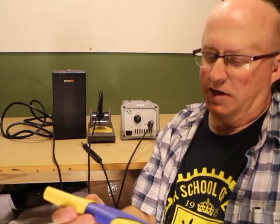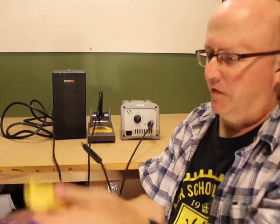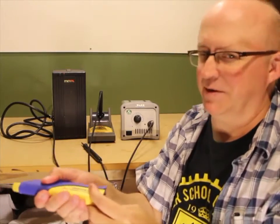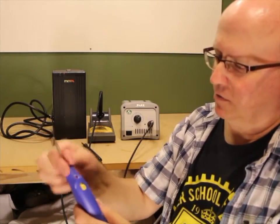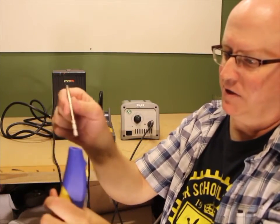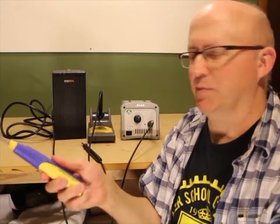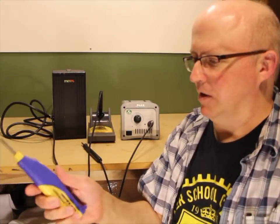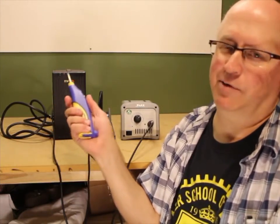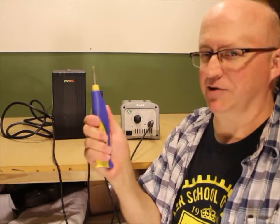Another option is a cordless soldering iron that Hakko makes — the FX-901. This uses AA batteries; I've got nickel metal hydride batteries in there. The stated run time is two hours, though I've found it to be a little bit shorter than that. This one has a cartridge-style heater that pulls right out — the actual heating element is built right into the tip. I got this as something I could use when working out in the garage on a costume or something, without having to take my soldering station. I was actually shocked at how well this thing works.